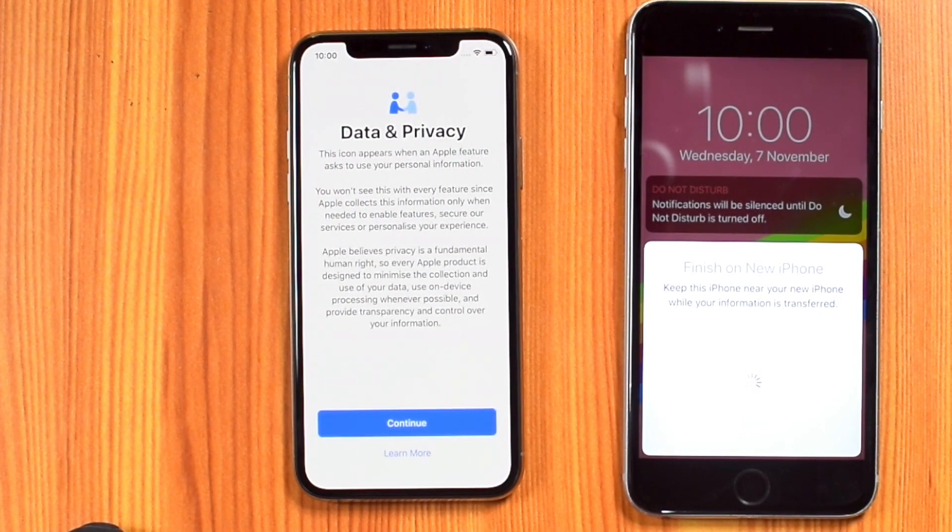That's all! You have now signed in to your Apple ID on your new iPhone automatically. Hit CONTINUE.